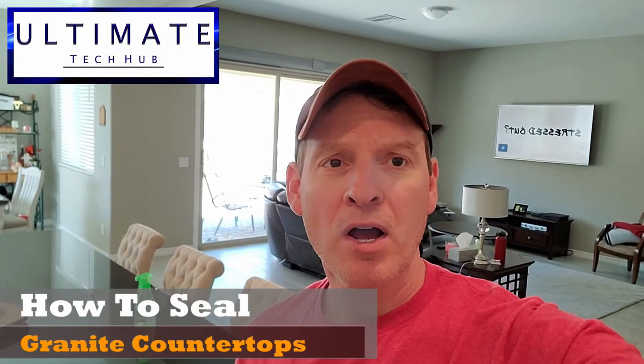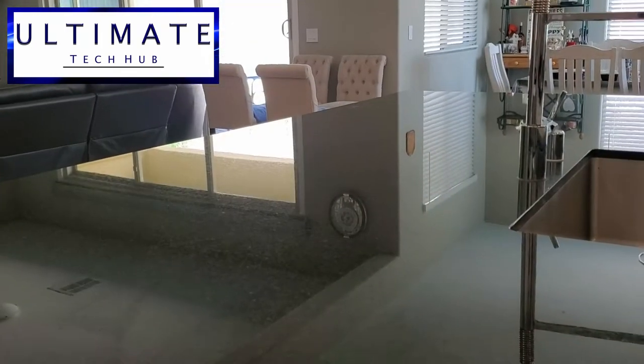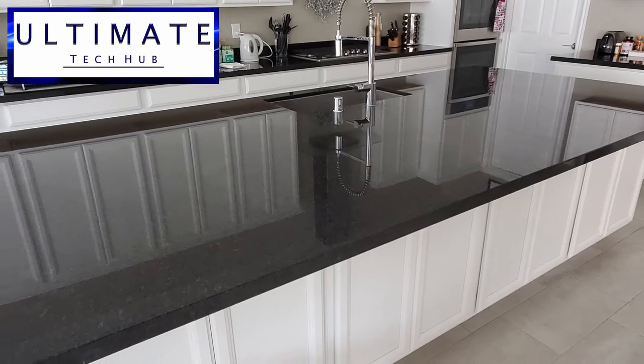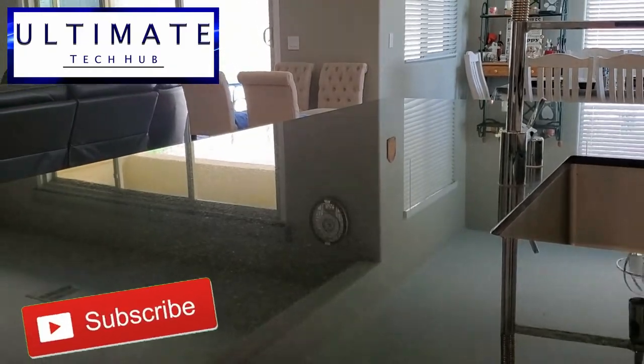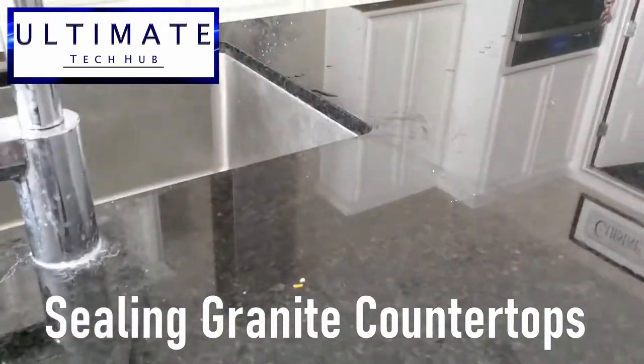Hi guys, this is Mike with Ultimate Tech Hub. On today's episode, I'm going to show you how to seal granite countertops. If you've been following Ultimate Tech Hub, or you're a subscriber to our channel, you'll know every three or four months we do a non-tech related video. And today we're going to seal granite countertops.